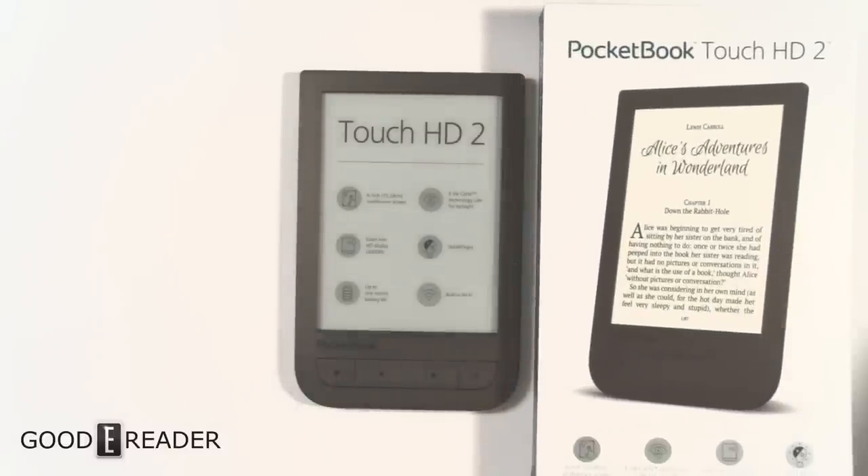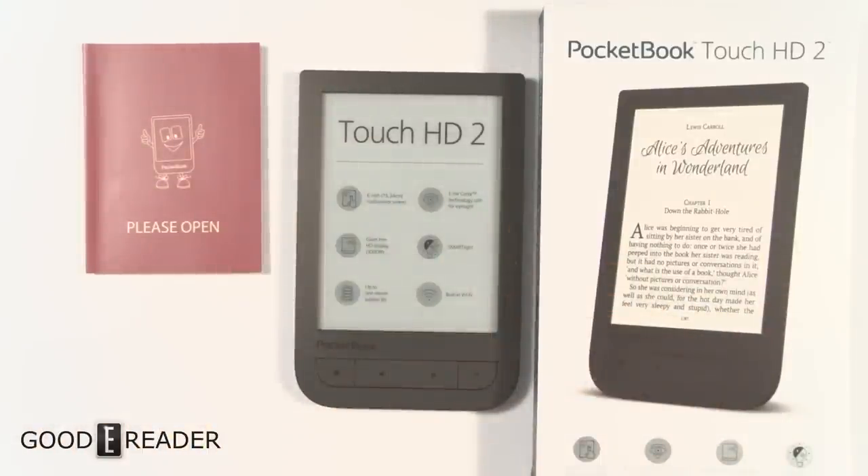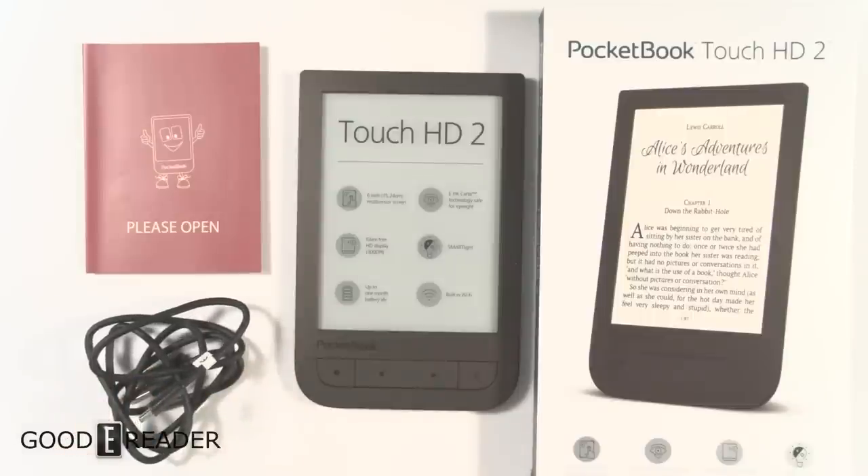If you want to know more about this e-reader, we're going to be conducting a full comprehensive review, so make sure you check out our YouTube channel at youtube.com/goodereader, and Good-eReader.com. That's the Pocketbook Touch HD 2 unboxed — my name is Peter, see you later.